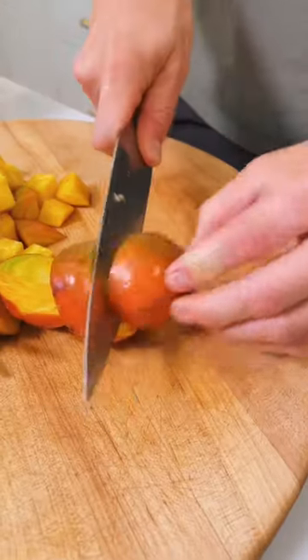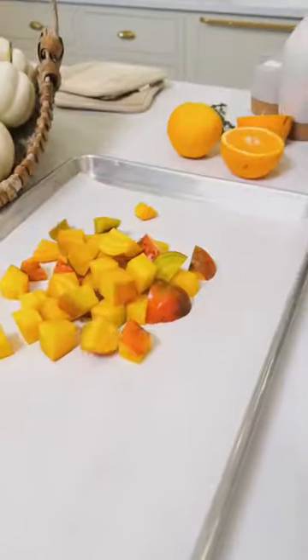To start, dice up the beets in about half to one inch squares. Now put them on a parchment-lined baking sheet.